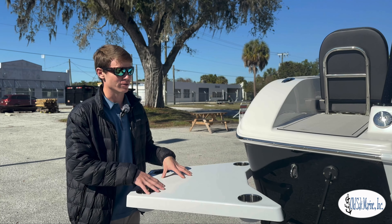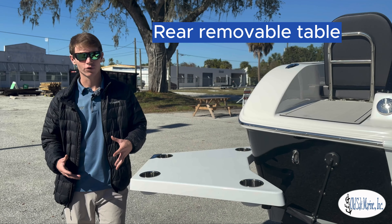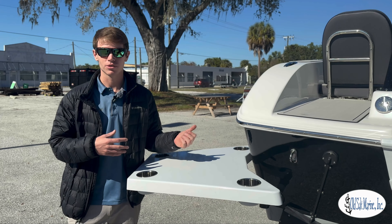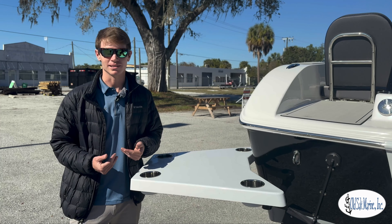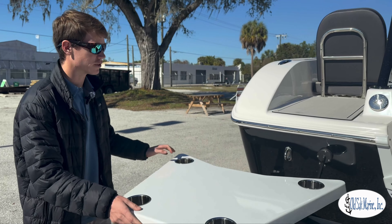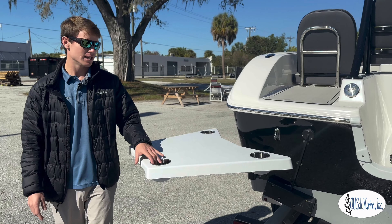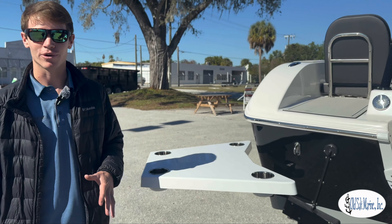Starting with this particular model, the 245 is going to offer a rear table that is completely removable. You can store it inside the console, somewhere in the boat, bring it out when you get to the sandbar or the beach and you're hanging out with everybody. It completely contours — you can turn it all the way around, spin the table. It's got four cup holders built in and it's just a great place to hang out when you're at the sandbar.